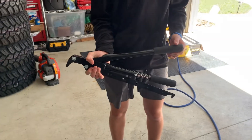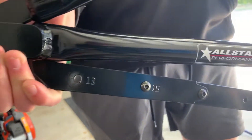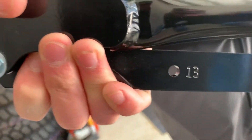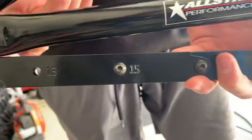Part 2 of the video, guys. The All-Star manual bead breaker works with 13 to 15 inch wheels — move your hands, ding-dong, the other hand, ding-dong — down to 10 inch. So it works 10 inch to 15 inch wheels.